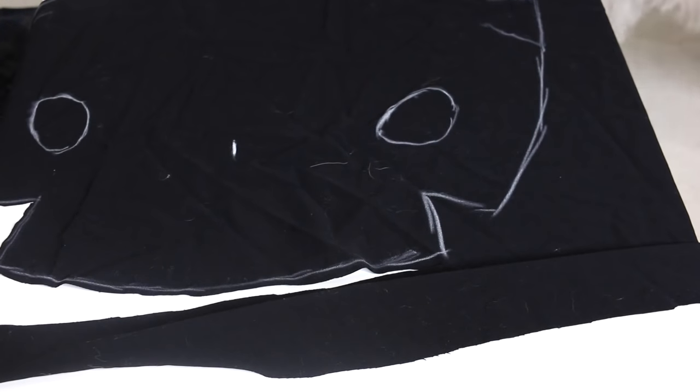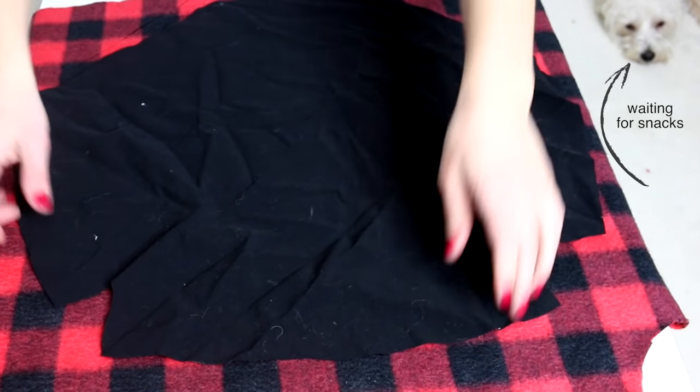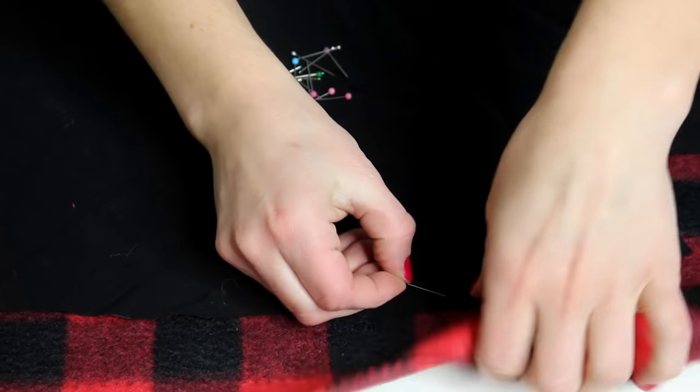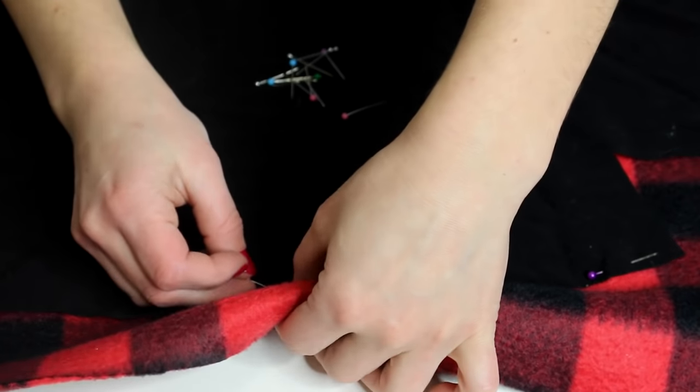The black fabric is going to be the inside of the jacket. Once you're done tracing the outline on your first piece of fabric, cut it out and then pin it to your other fabric that will be used for the outside of the jacket. I ended up using a red plaid fleece just to keep my little puppy a little bit warmer.